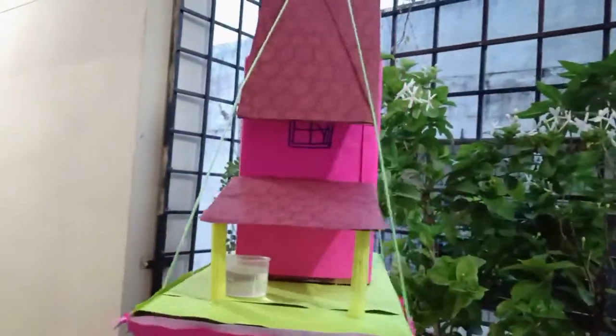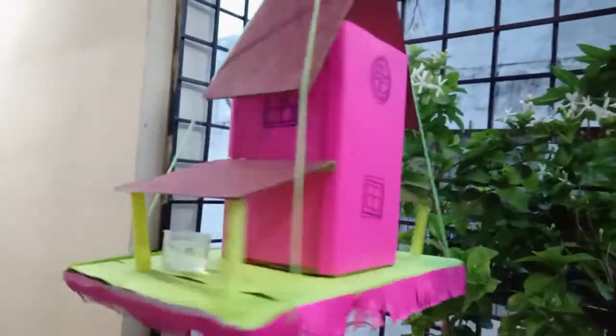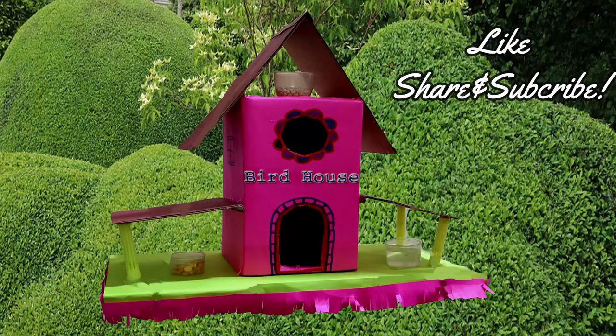The bird would be happy to come and enjoy the birdhouse. Thank you for watching — if you enjoyed this video please like, share and subscribe. Namaste.